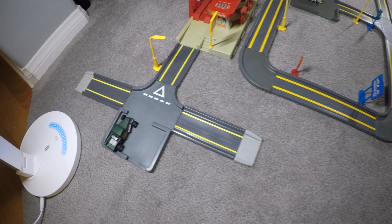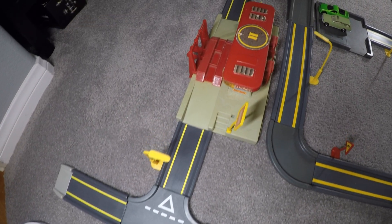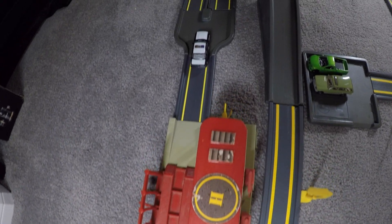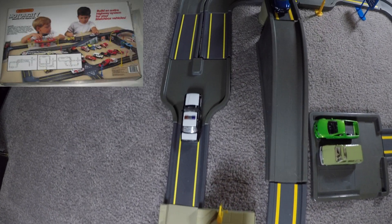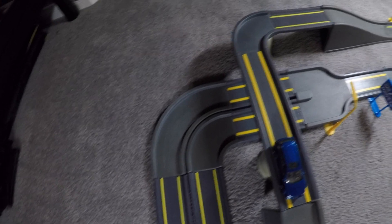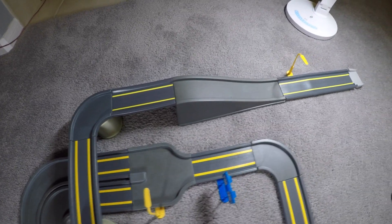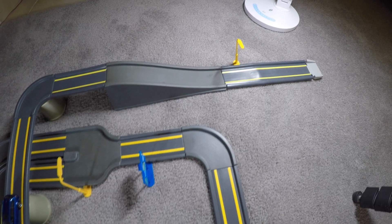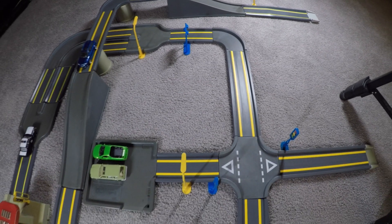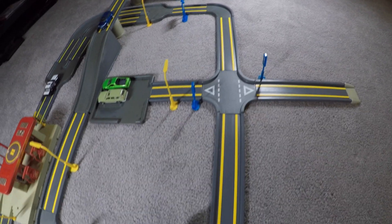One of the biggest features of this playset was that it was modular, so you could configure it any way you wanted, which was awesome. They gave you a couple of different layout choices on the instructions or the back of the box, but I never really bothered with that. I probably set it up like this the very first time, then created awesome layouts on my own. It was lots of fun because you could create whatever you wanted and amass these huge cities.